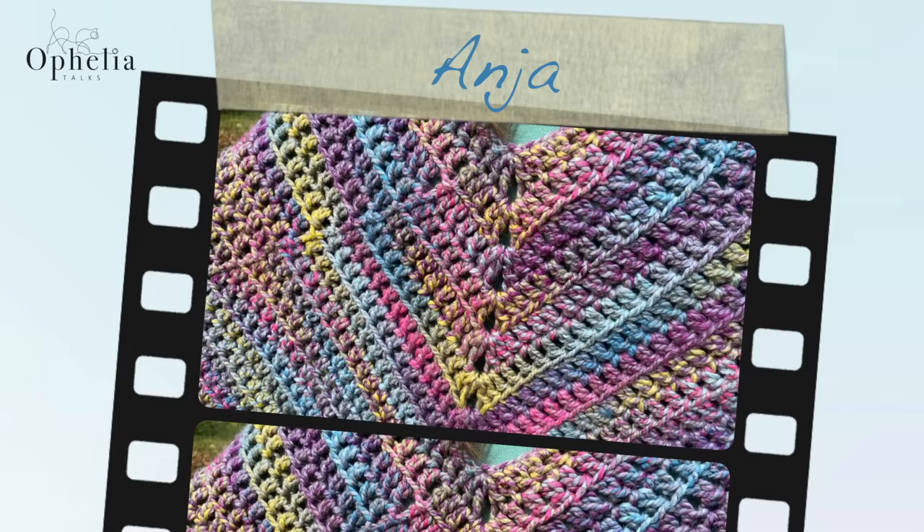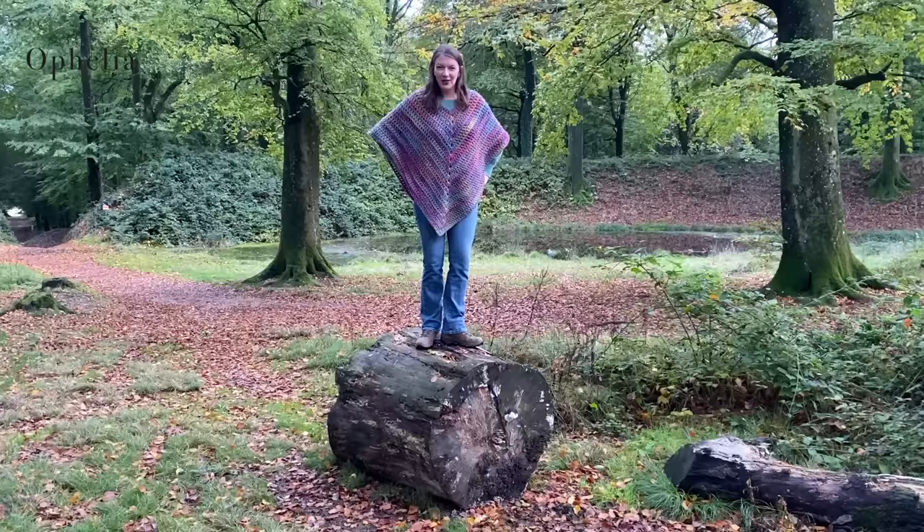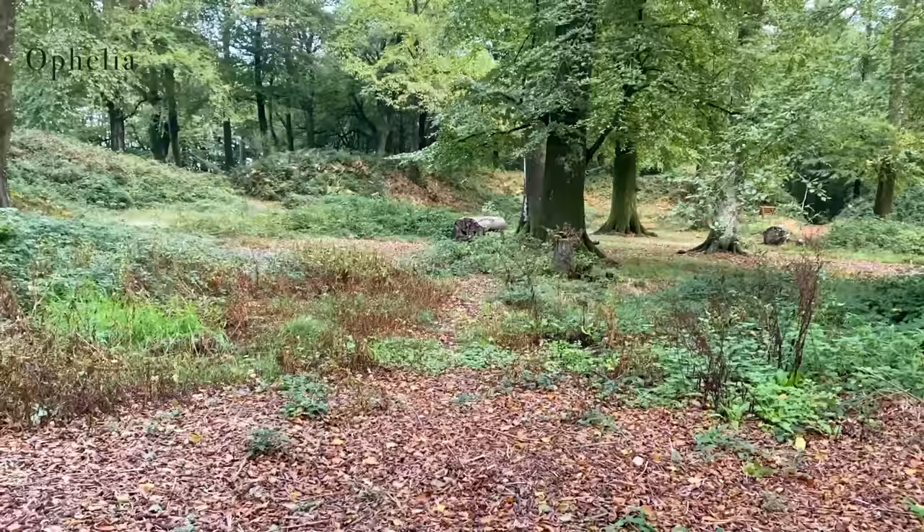I hope you will enjoy making this poncho. If you are ever in a squeeze for making a poncho in the shortest amount of time possible, try making it in a nice thick yarn and you will see it works up really, really quickly. Thank you very much for watching and I will see you in the next video. Bye!